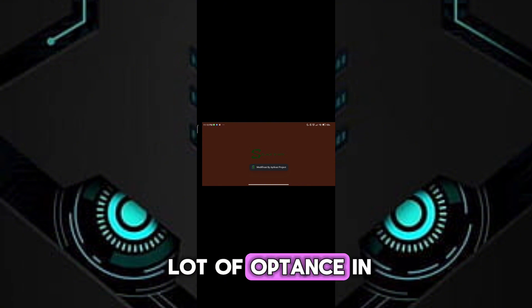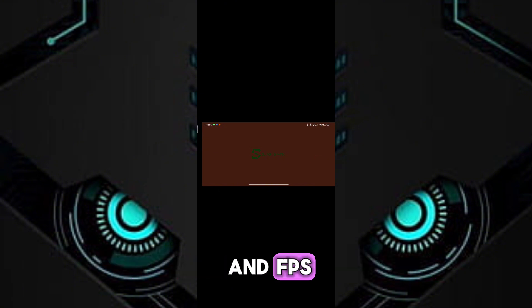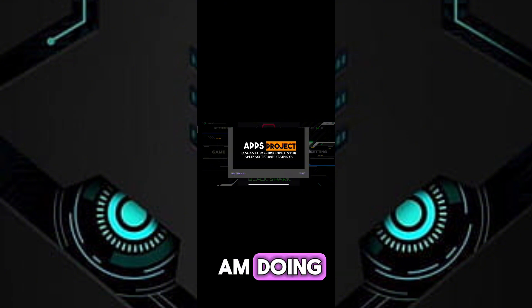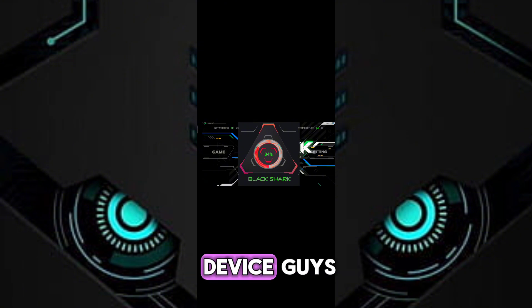Guys, you will see a lot of options in Game Turbo. To get maximum performance and FPS, follow me as I am doing and get the maximum FPS in your potato device.